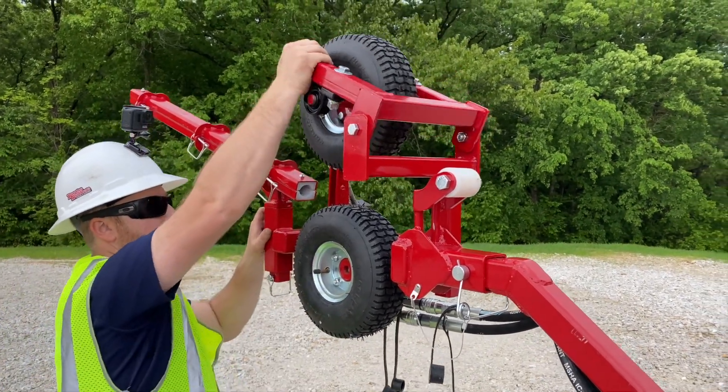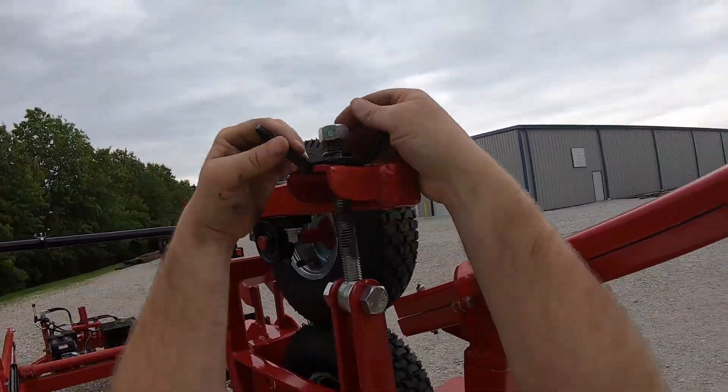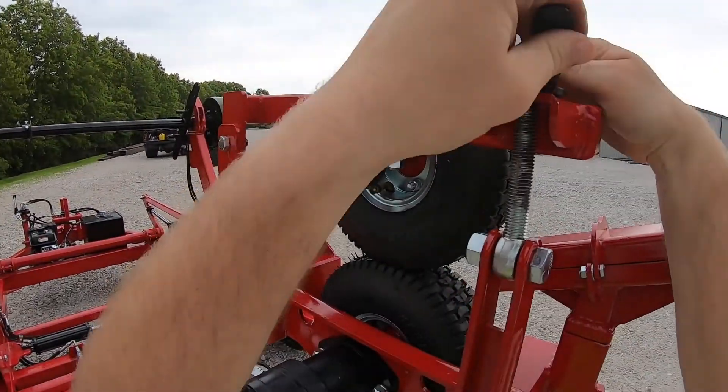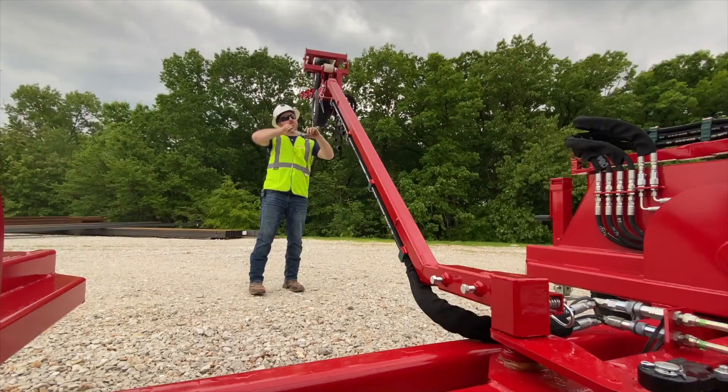Go ahead and bring your wheel back down. Flip this back up and tighten it as needed. We want to come back through our bolts and make sure these are tight.